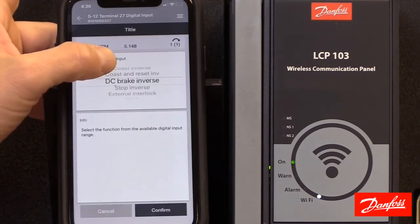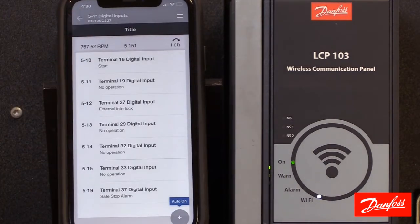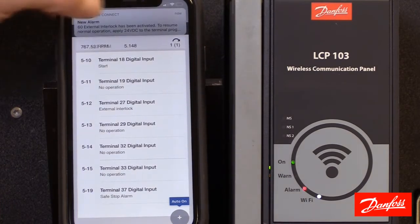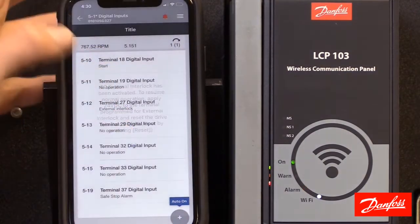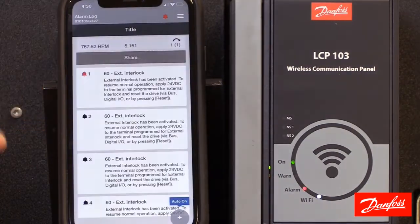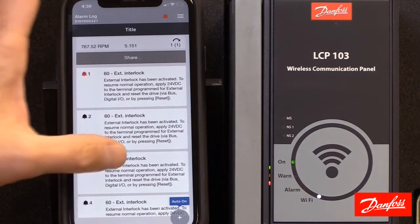I'm going to go ahead and make a parameter change that's going to generate an alarm so we can see what happens. We'll notice that we actually have a push notification come through here showing that we have an alarm. If I hit OK on that alarm, it will give us a description of it. Down here I can move into the alarm log icon and it will show the active alarms and all past alarms.